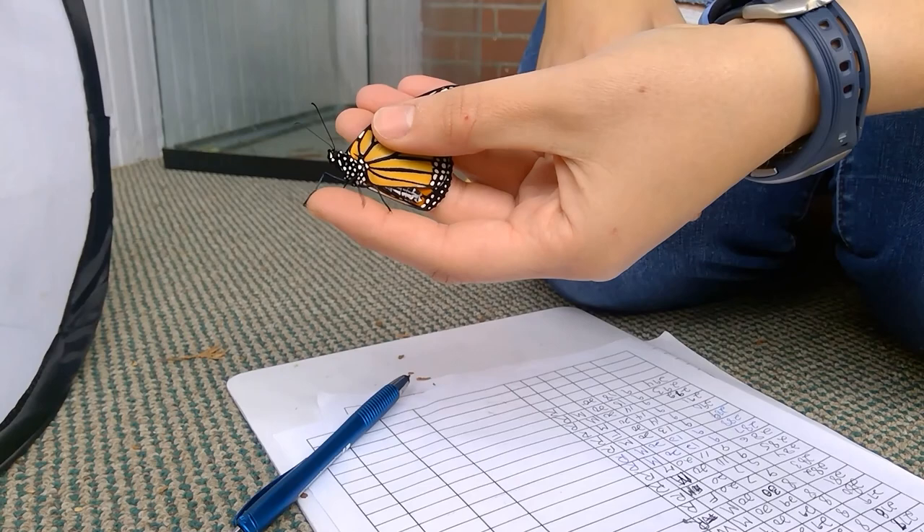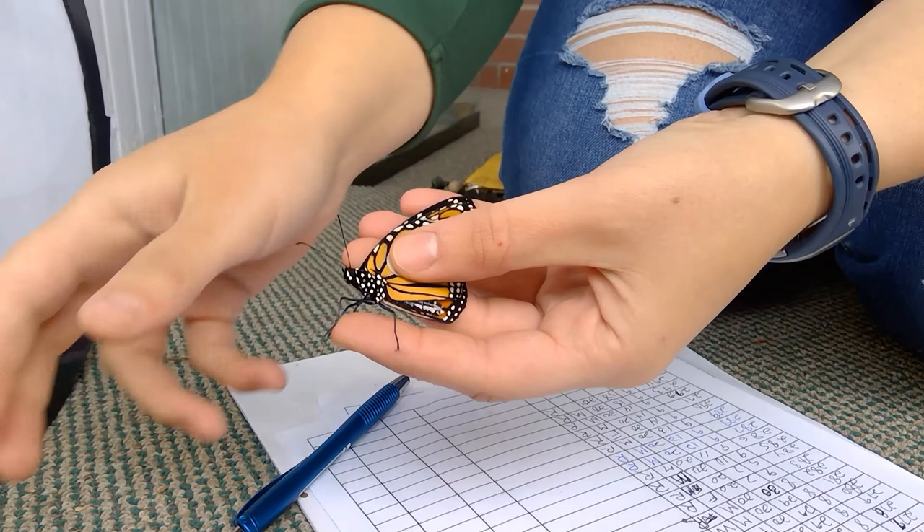Next, you want to quickly and gently pinch the wings together at an area close to the body of the Monarch. Again, this distributes weight properly to prevent wing damage.